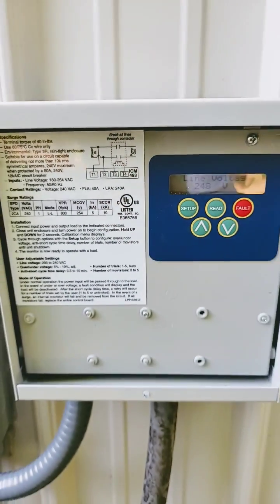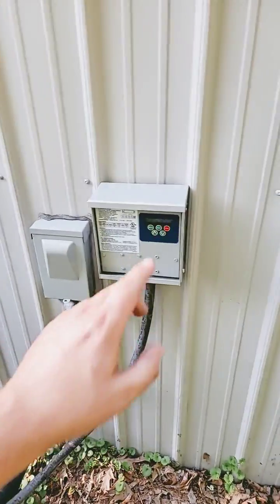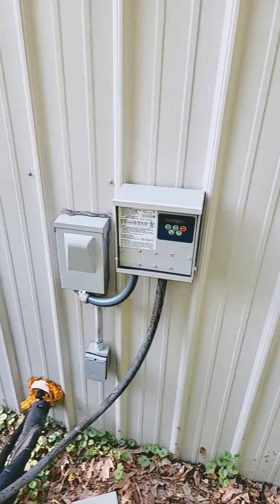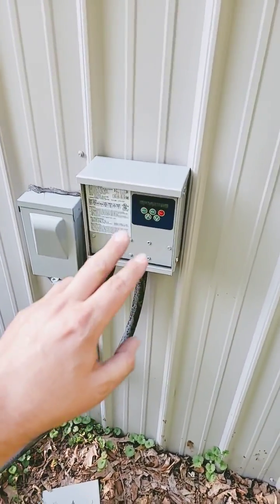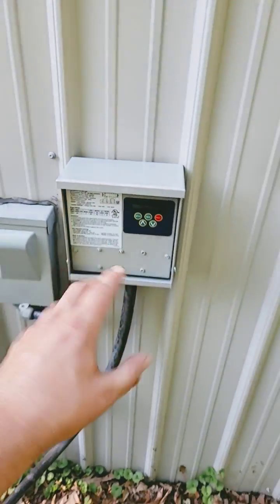And number three, what product can you install? Let me show you. ICM Controls ICM493 — I just did a video on how to install this product. If you want to learn how to install it, go check out the video in the link in the description. This is a line voltage monitor and a surge protector all in one. And what does it cost? This product only costs around $300, and that's less than half the price of an inverter board that has to be replaced if you don't have this product.